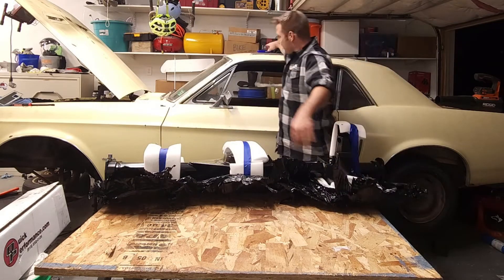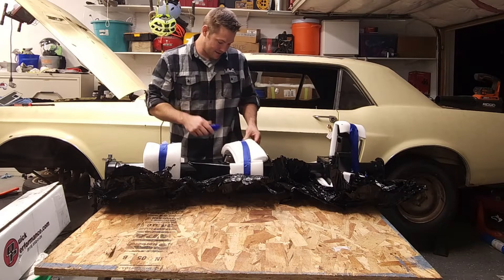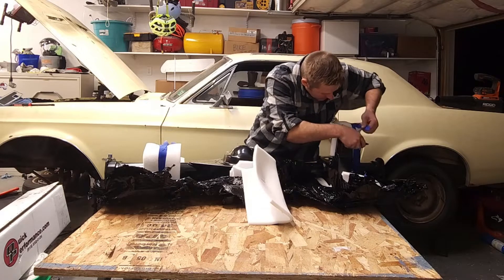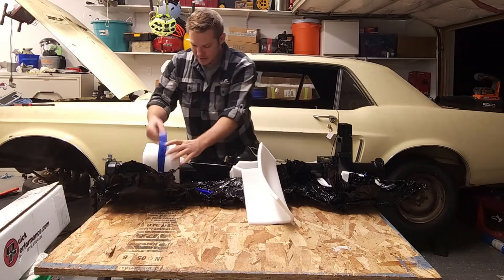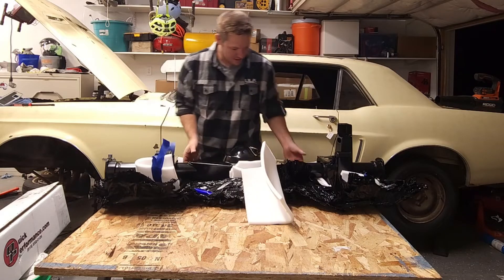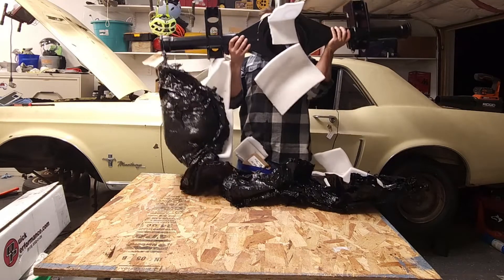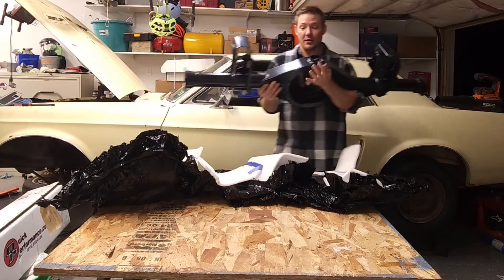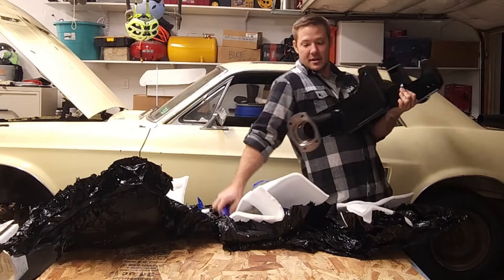Check that baby out! Let's get some of the packaging off here — oh man, this thing looks good. Now if you've been skipping arm day and pushing too many pencils, I recommend you get a friend to help with this one.